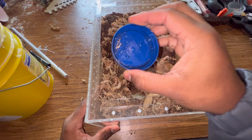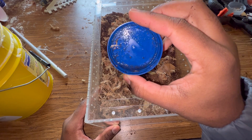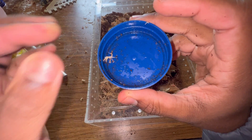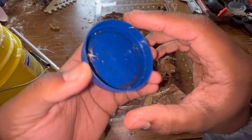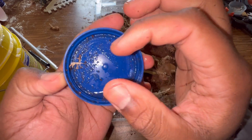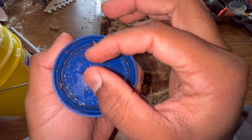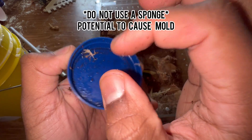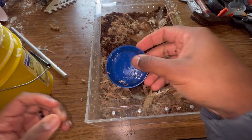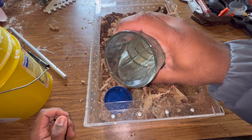Next, add a water dish. The size of the dish depends on the size of your tarantula — if your tarantula is very small, use something much smaller and place pebbles or stones inside so the spider doesn't drown. Since she's large enough, this dish is fine without stones. Place it in the corner and pour filtered water in.